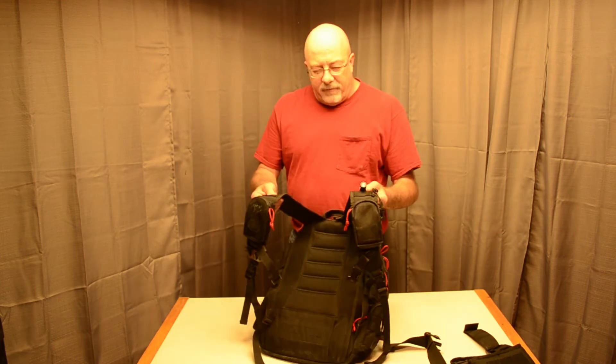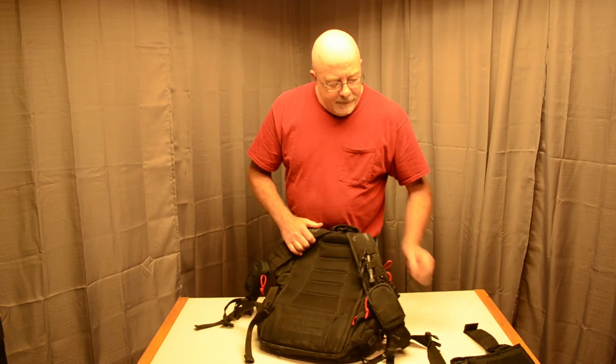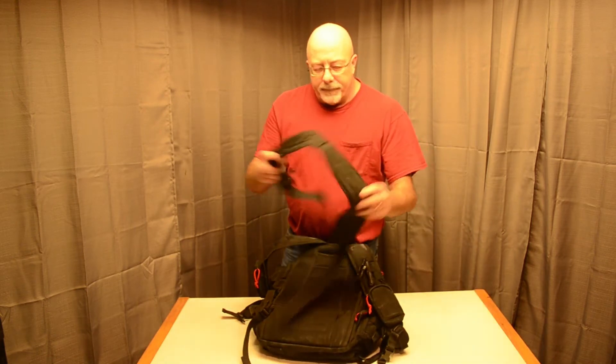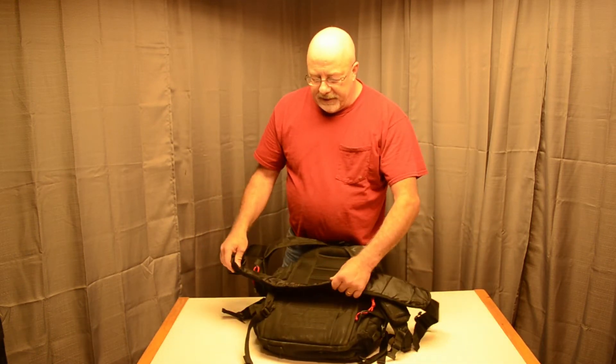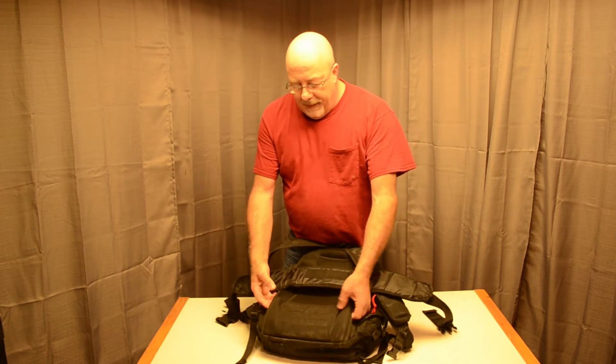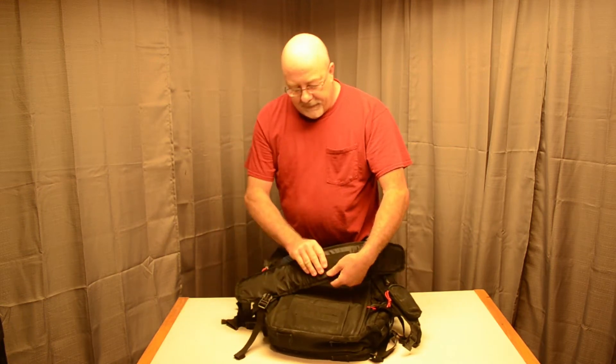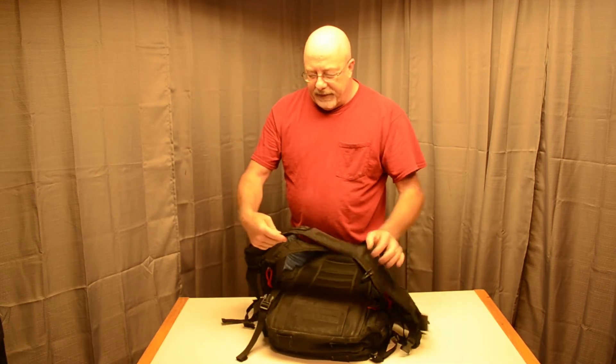Starting on the back: it's got great straps — really nicely padded — and a nice padded back. It also comes with a belt strap which I normally take off unless I have it loaded down with a lot of camera gear and I'm going to do a lot of walking. That just velcros right in — slide it right through here. The velcro holds it in place nice.